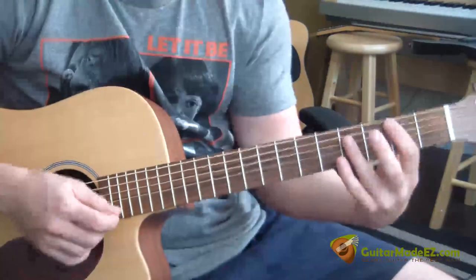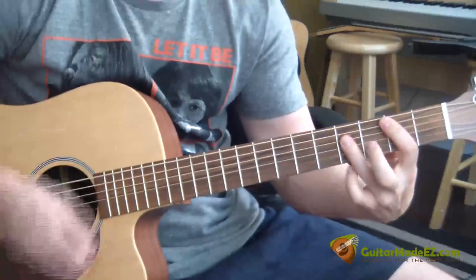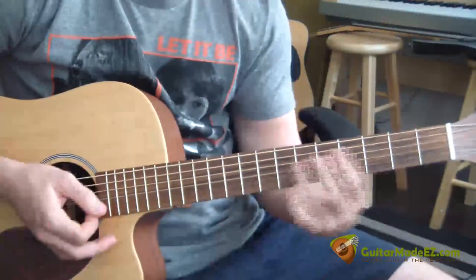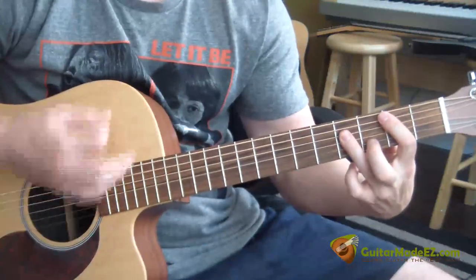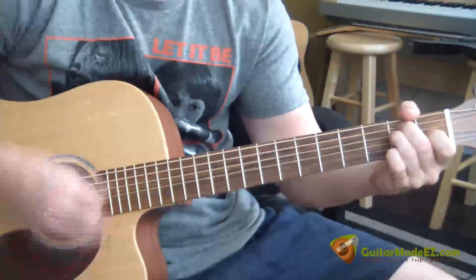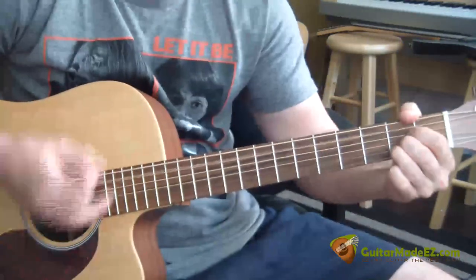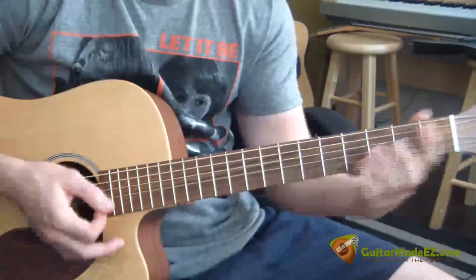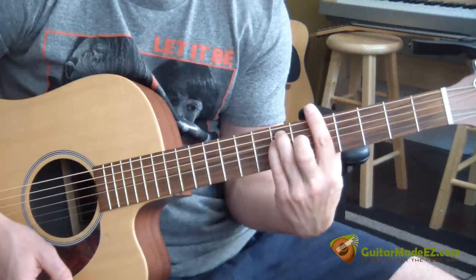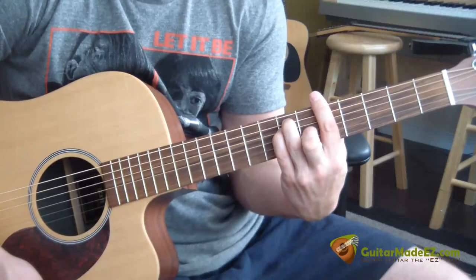The chorus of the song goes: B, A, E. 'Will you meet me in the middle?' So it's B, A, E, then B played twice, A, E. Then it goes F sharp minor — 'but I tried to fake it, don't mind saying' — and that's G sharp minor, then A — 'I just can't take it.'